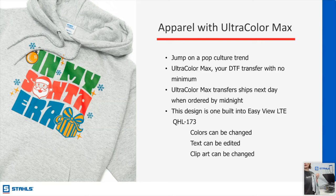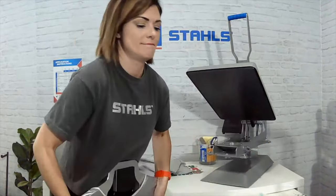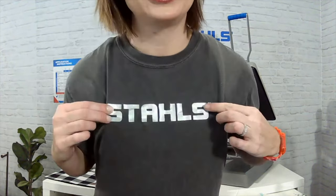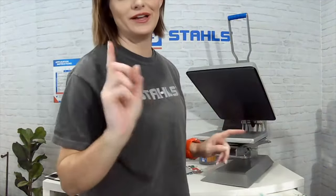We're going to decorate with Ultra Color Max. Has anybody not used Ultra Color Max? Cassandra wants to know what material is best on sherpa blankets — soft flock. CAD CUT is the material classification — it means it's HTV that can be cut with a cutter. Soft flock is the type of HTV. What product is on my shirt? Chroma Twill — it's newer but I absolutely love it. This is the silver color — you can tell it's shifting. Chroma Twill can be layered, and soft flock can also be layered.